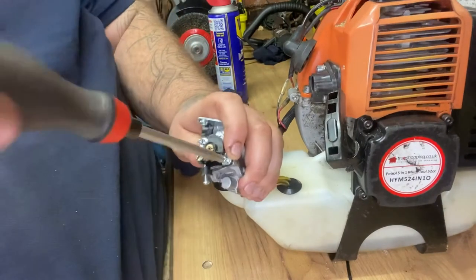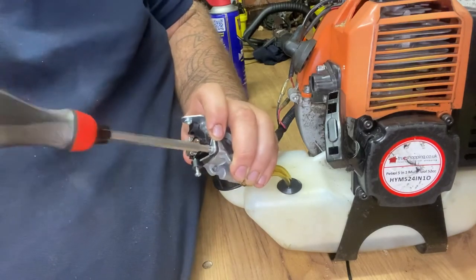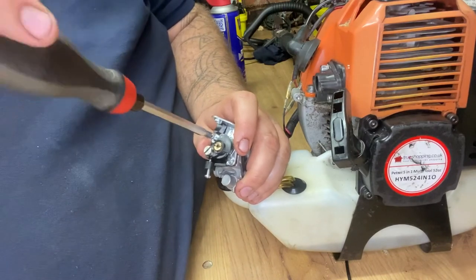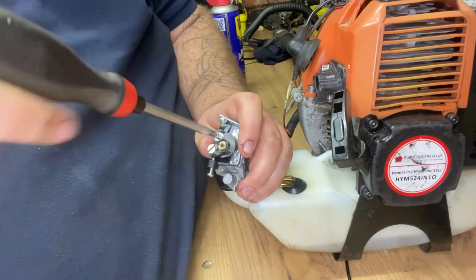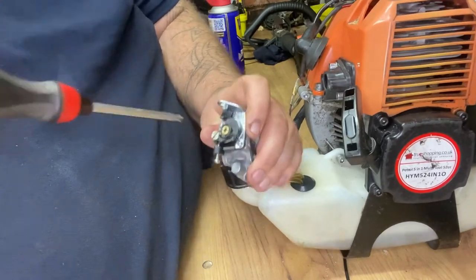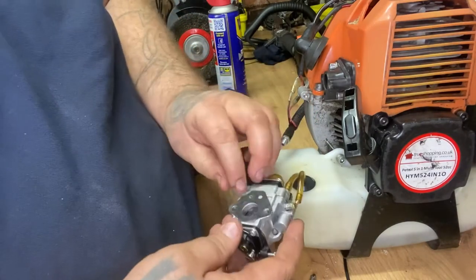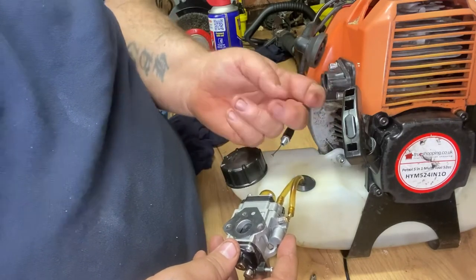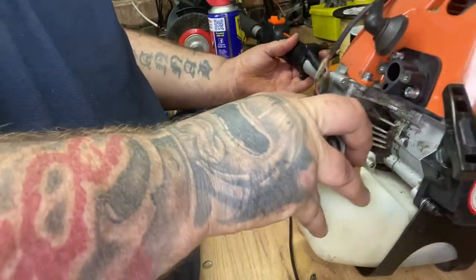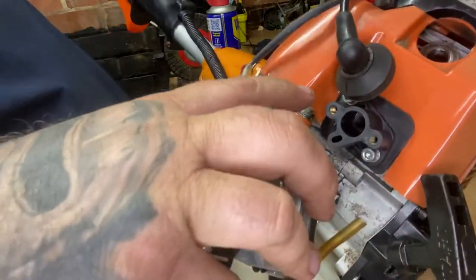And if you're thinking why have I just turned that round - I'll show you in a second. Snip that back. I mean I see videos and people use impact drivers on these and I'm just cringing waiting for the crunch. Right, so I like to turn that round because obviously this seal goes onto the air filter, and then obviously you've got the fuel manifold there, which marries up with that.